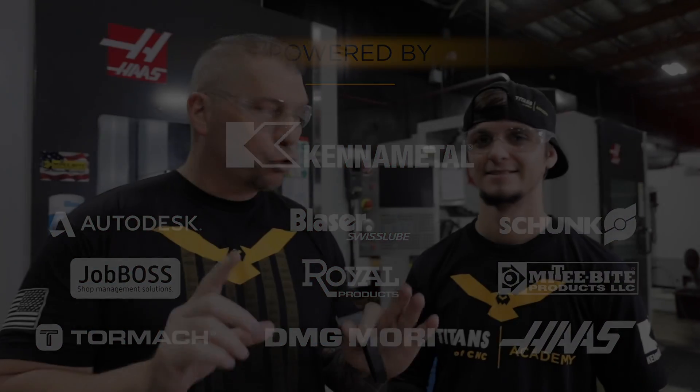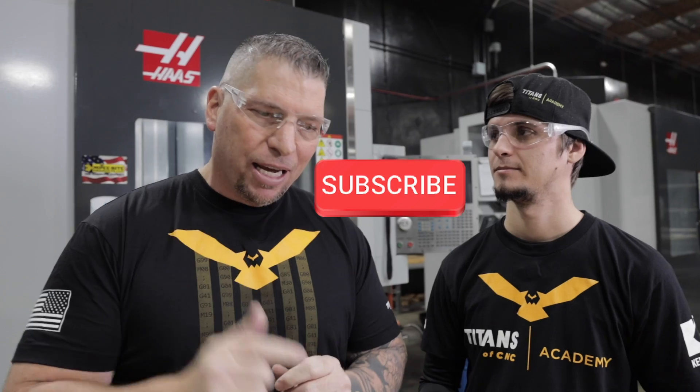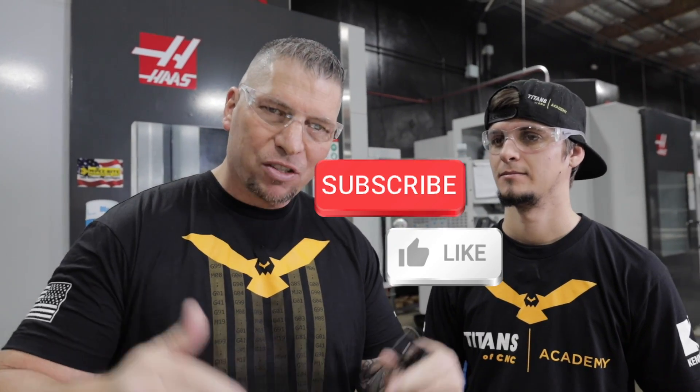This is going to be a cool short video. We're going to show you a cool process. But before we get started, I want to invite you to hit that subscribe button, hit the like button, put your comments down below. And based on what you comment, you might see an answer in a future vlog, which is exactly what we're doing now.